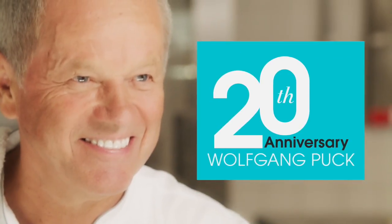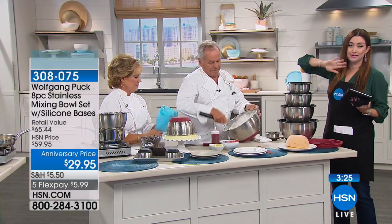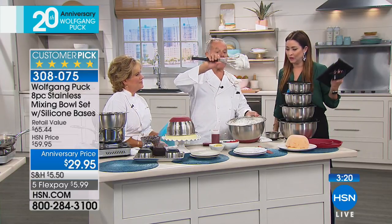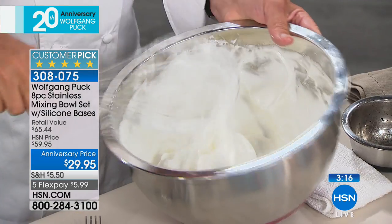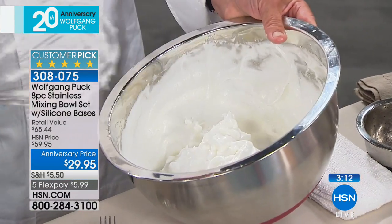This is a complete makeover for your kitchen. Choose whether you want the black or the red — final two colors at the lowest price they have ever been. Now, egg whites: how are you going to make egg whites in a plastic bowl? Impossible. In the old days, one copper bowl would cost $150 or more.